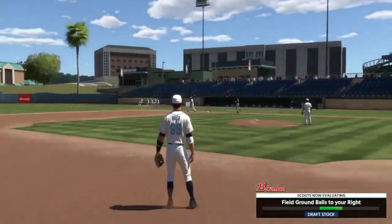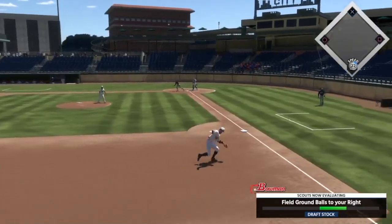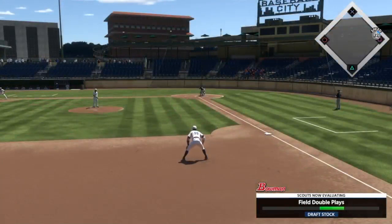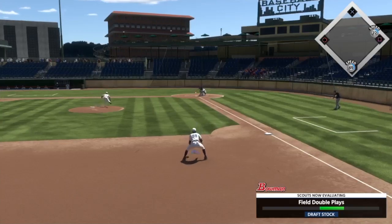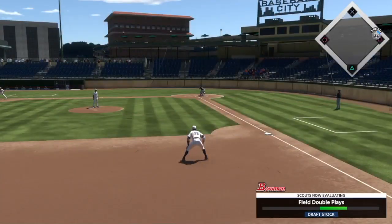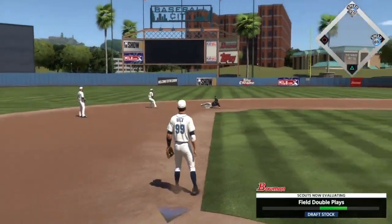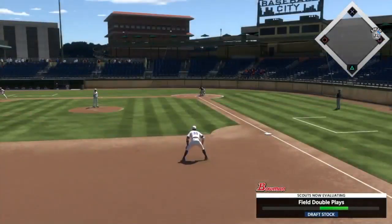Gonna backhand that one, just ever so gracefully, just throw that one over to first. This one's going to be hit — pretty nice play here. Well, could have been a nice play if he would have come up with it. Now we're going to have to field double plays. This ball's hit — I'll go in just a step or two, throw it on second, throw it on first. I charge double plays a lot of the time if they're in front of me, because that shortens up the time to get into it — that's the quicker you can turn the double play. That one, I tried to make a running throw, and he didn't do the running animations, so I was kind of thrown off a little bit there.